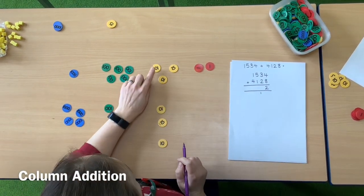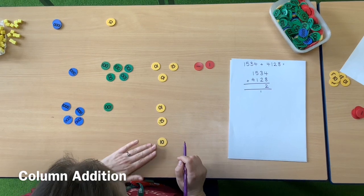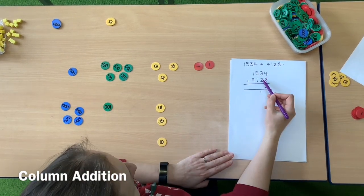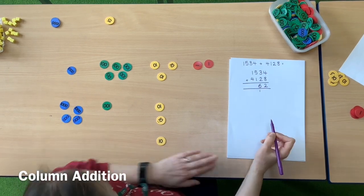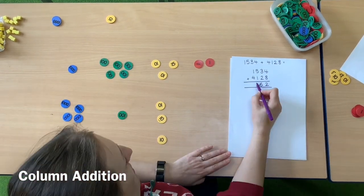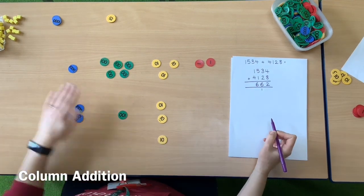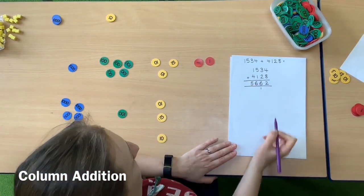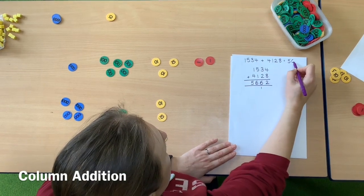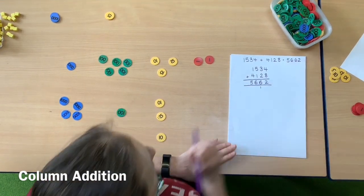Then I move to my tens. I've got three tens, add two tens, add one ten — three tens, two tens and one ten makes six tens altogether. My hundreds: I've got five hundreds and one hundred making six hundreds. Then thousands: I've got 1,000 and 4,000 making 5,000, giving me the answer 5,662.